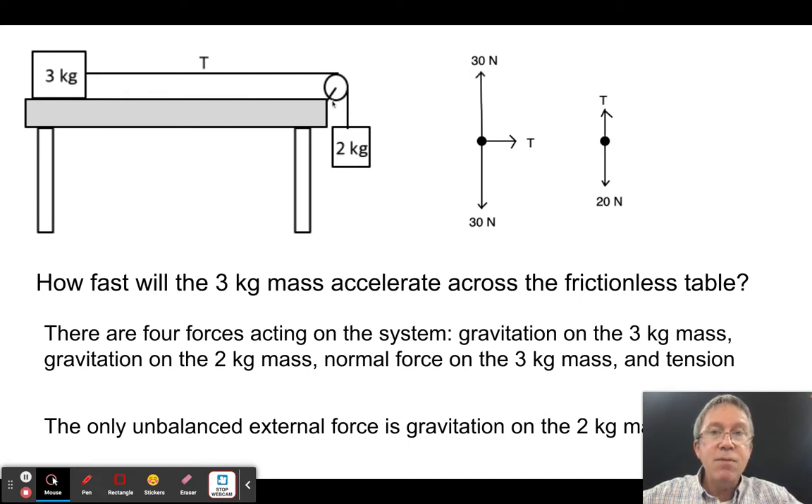That tension force is the same as the tension force on the other side, but in that case it's lifting up on the two kilogram mass. So I have 20 newtons of downward gravitational force and an upward tension force on the two kilogram mass. The vertical forces on the three kilogram mass are balanced; tension is an internal force, so the only external unbalanced force is the 20 newtons pulling down on the hanging mass.